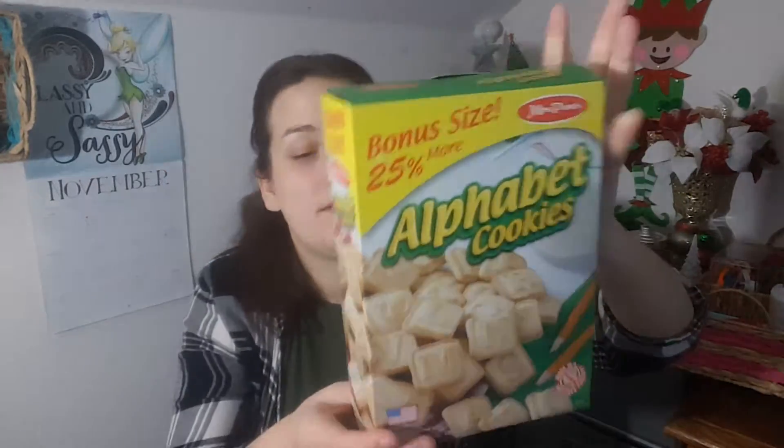Food-wise, I did pick up a thing of Mrs. Freshly's Fruit and Grain Bars — the strawberry ones. I also picked up Mrs. Freshly's Granola Bars Chocolate Chip; my kids ate those this morning on the way to school. I also picked up a box of Alphabet Cookies — 13.75 ounce, made in a nut-free facility. Everybody in our house loves these.